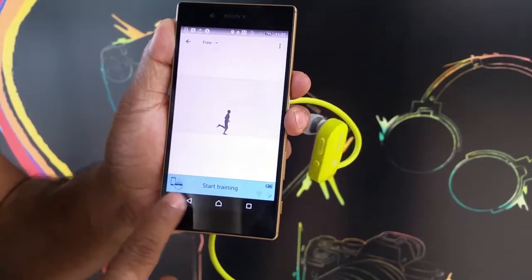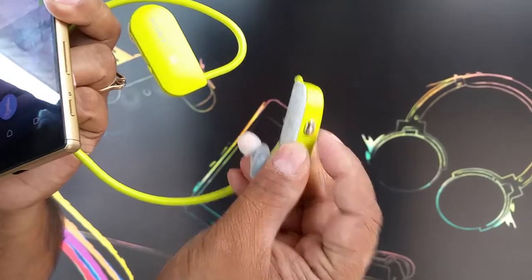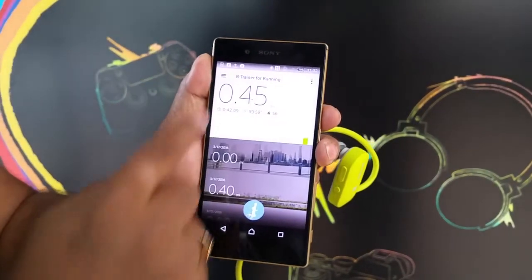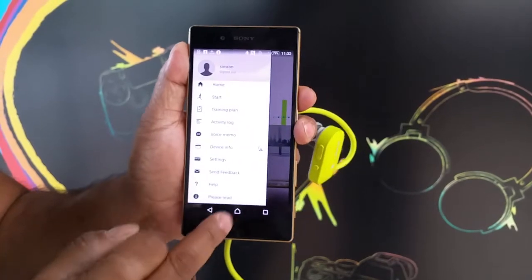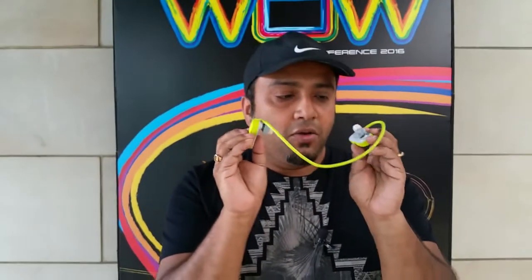You can also start your activities right from the button on the device as I showed before. The activity starts here, and you can also start it from the phone if you have the phone with you. It also shows other things like your profile, training plan, activity logs, and those kinds of things. That's a quick look at the Smart B Trainer — we're going to take a closer look at the data accuracy and audio quality in a full review.